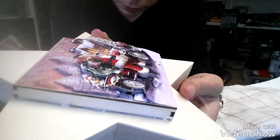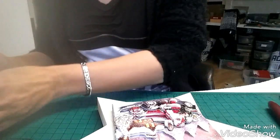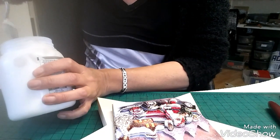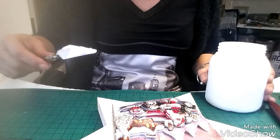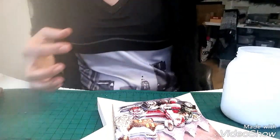Je ne sais pas si vous voyez bien là les différentes couches, les petits détails. Voilà, bon là il n'y a plus qu'à laisser sécher maintenant, puis continuer le travail et le vernir. Je vais attendre un petit peu puis on se retrouve après. Donc je vais prendre la pâte à relief — c'est un peu liquide quand même. Je regarde, je vais voir si en la mélangeant ça va mieux. Je vous retrouve après.